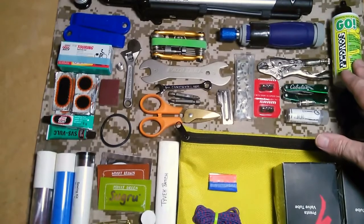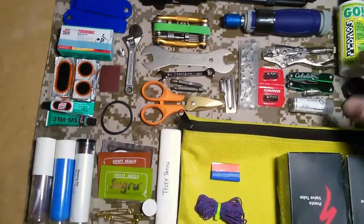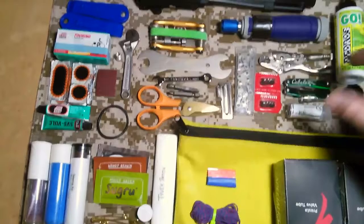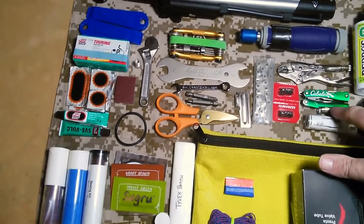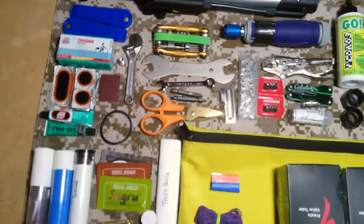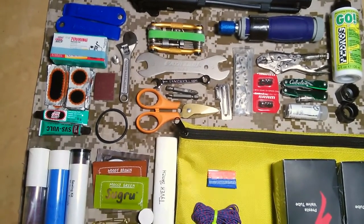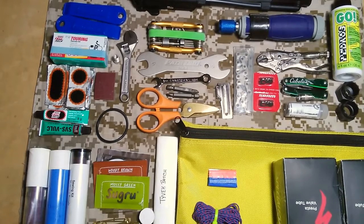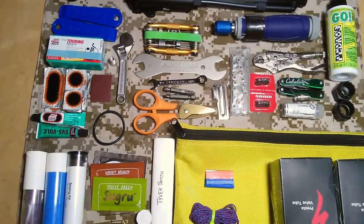We have chain lube, which can be used for more than chains. A very small set of vice grips, quite handy. A small Cabela's multi-tool with a flashlight. I'm hoping to replace this with a Leatherman Wave soon. The little flashlight on it is useless, it's kind of too small, and I might be able to get rid of a few other things by getting a Leatherman.